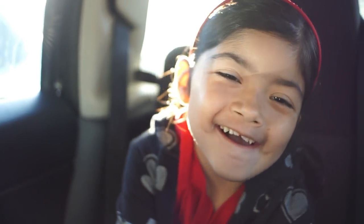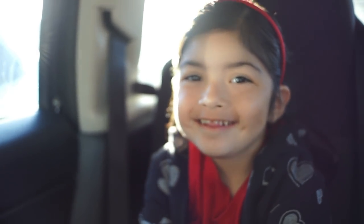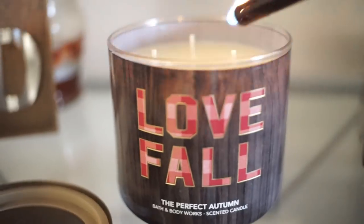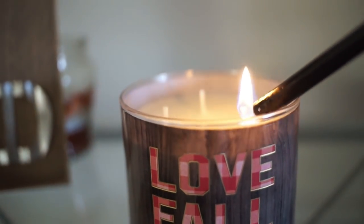Have a good day at school. You have some toothpaste on your lip right here — you didn't wash it off. I love you. And then when I get home, I love to light my fall scented candles. It makes my house smell so good throughout the entire day.